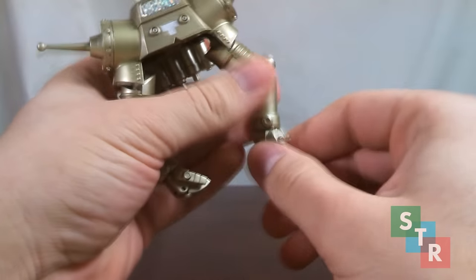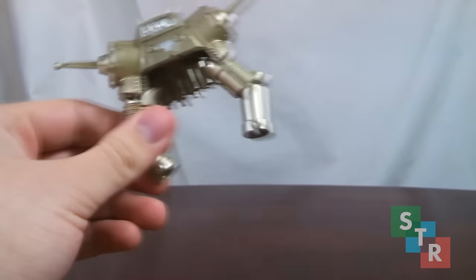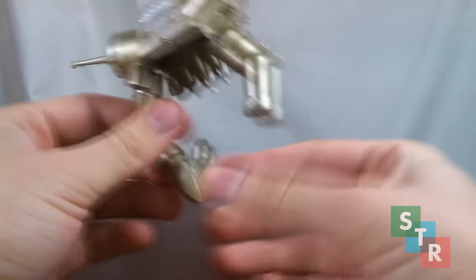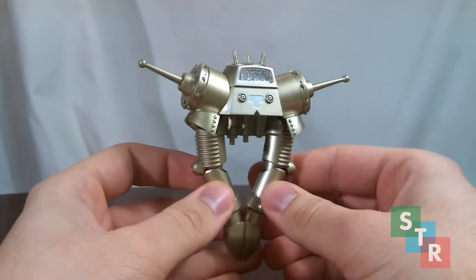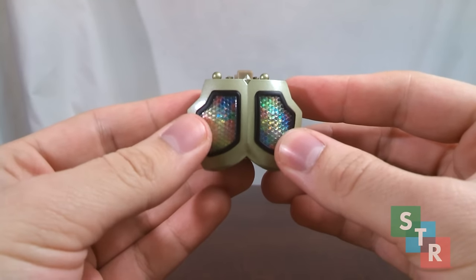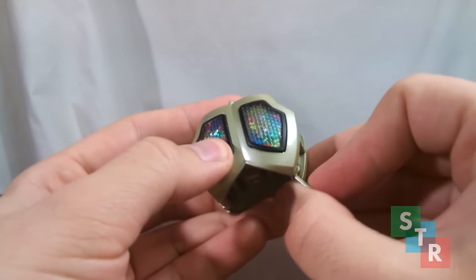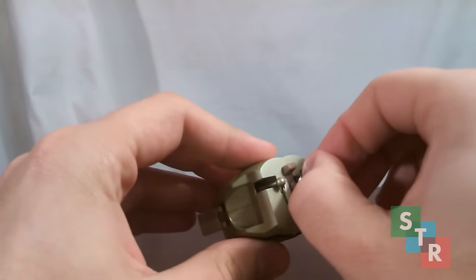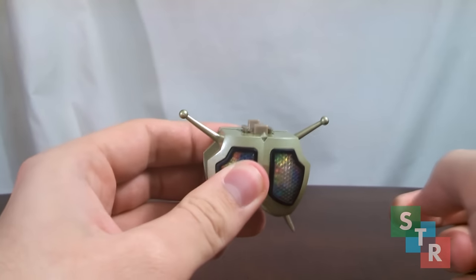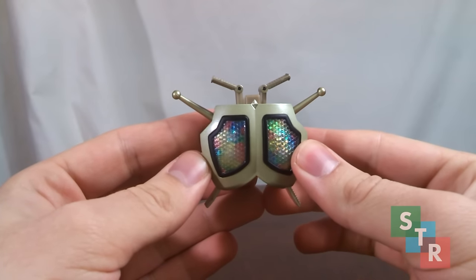King Joe features one extra step to the transformation process — you can pop out the hands at the wrist, as they're held on by pegs. To make it more show accurate, you get a set of closed hands, which you just pop into the wrist sockets. Next up, we have the torso, or King Beta. To transform this, it's pretty easy — there are some side hatches down here which turn into panels. There are some antennae here; all you do is pull them up, separate them, and then pull up and display these little parts.